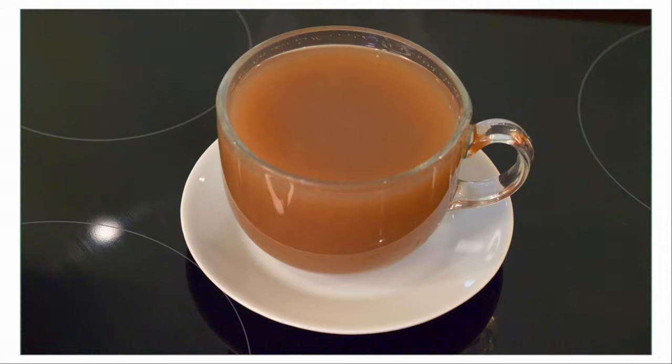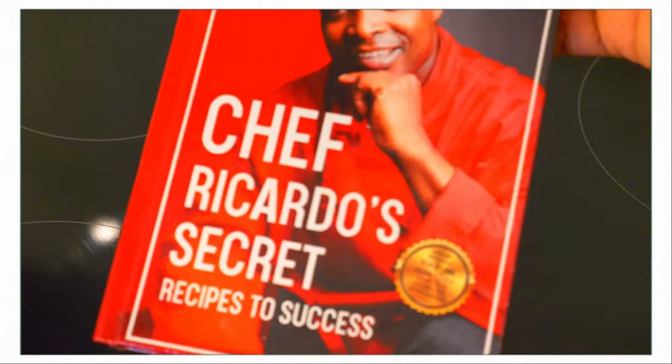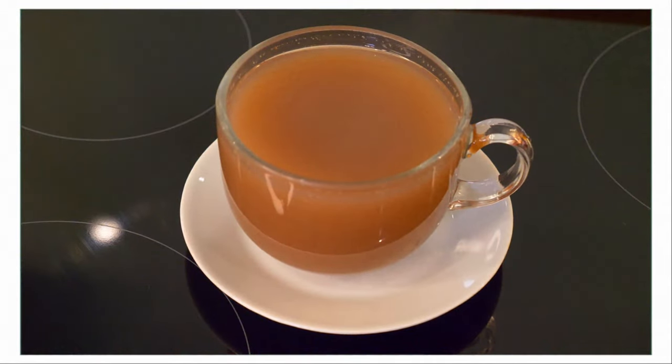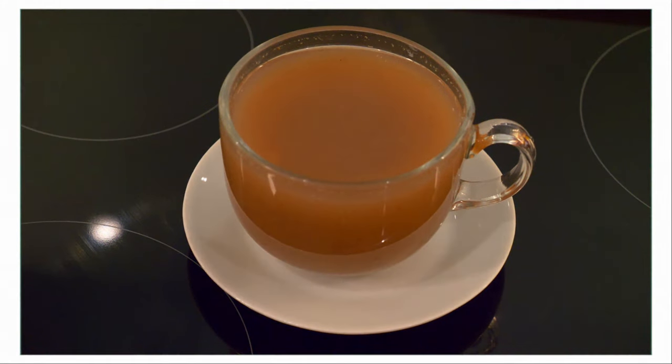This recipe is for you — please enjoy it and thank you so much for watching. Also remember to get yourself a copy of my book 'From Poverty to Purpose — Chef Ricardo's Secret Recipes to Success.' This recipe will change your life. It's 100% effective and is something I do at home many times.